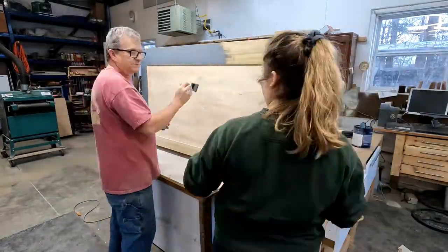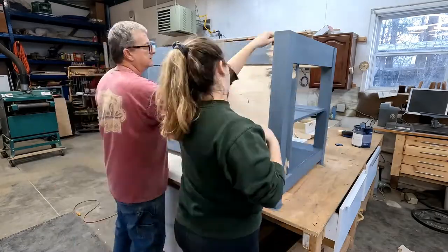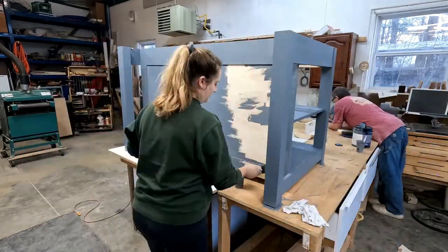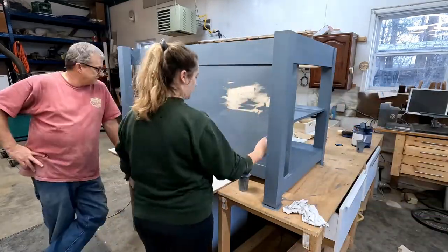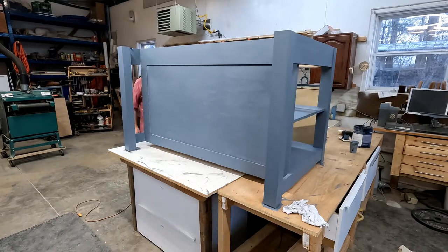In the end, would I ever use bowling alley surfaces for anything? I think the answer is definitely no. It ended up being probably more expensive to try to use it than it would have been to just go buy butcher block, or even just do it myself.